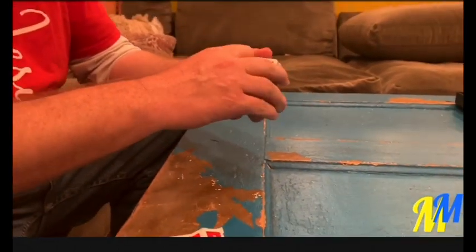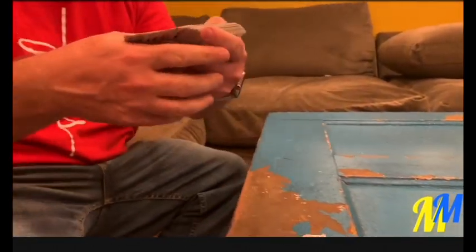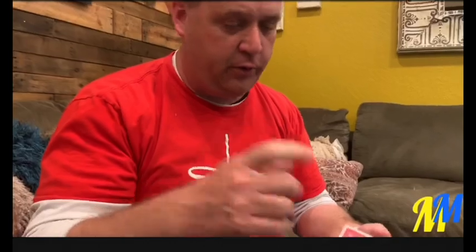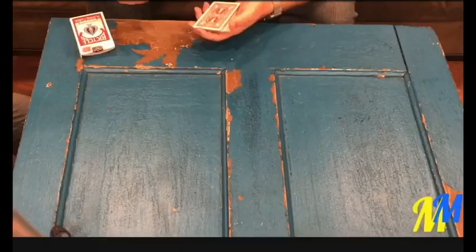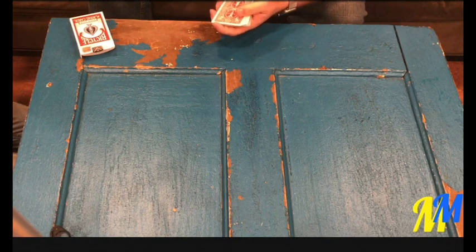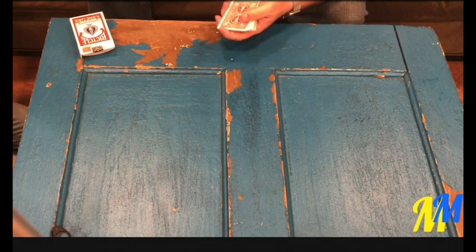Magicians do lots of different things. Sometimes they would say just take a card out of the deck of cards, but not this trick. This trick goes further than that. Instead of that, I'm going to have Andrew, the producer here, give me a number between 10 and 20. Any number? 11. 11.